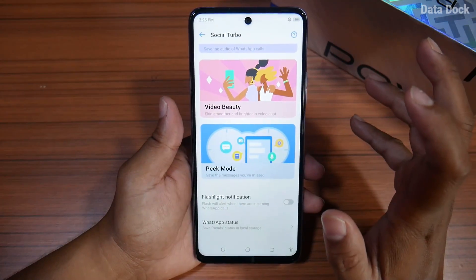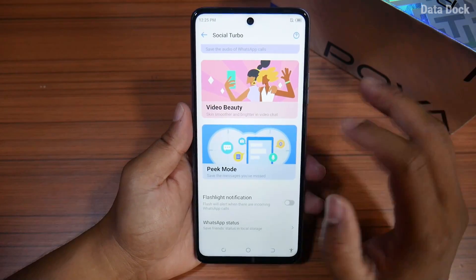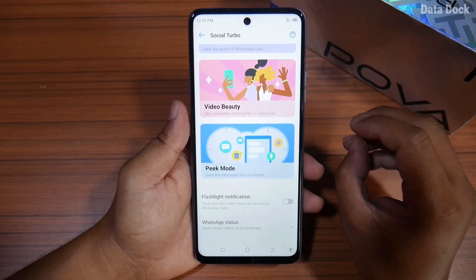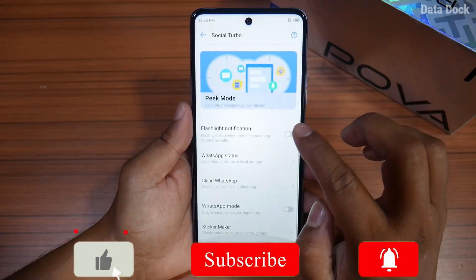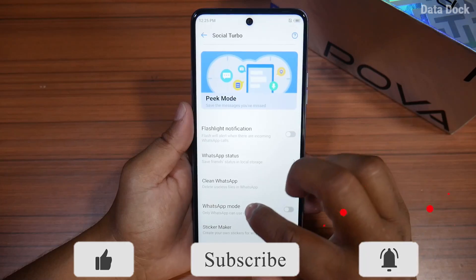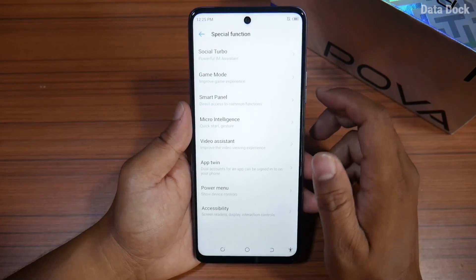You can use all these things. For example, if you want to talk about peek mode — this is a feature where if someone sends you a message, you can read it but it will remain unread or unseen on their end. With WhatsApp status, you can create emojis and clear data. You can do a lot of things with Social Turbo.